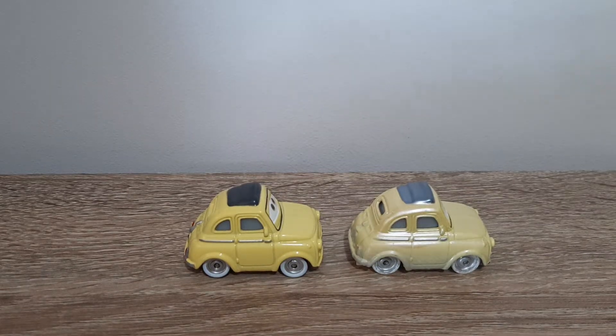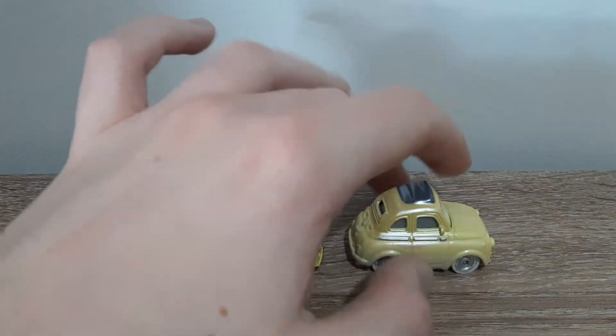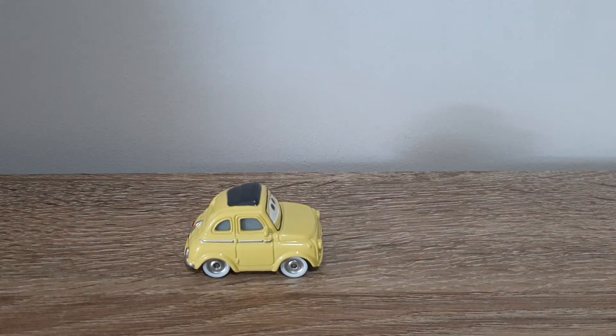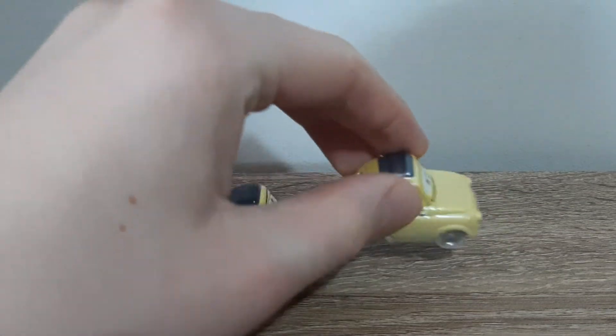The tires have visibly got a bit of sand on them. Has he still got white walls? I believe he still has white walls, though that is hard to tell.